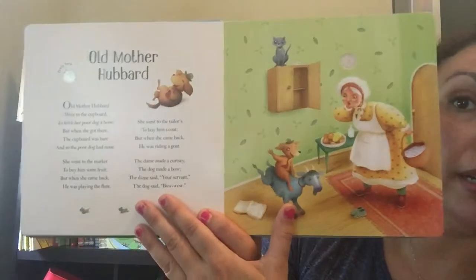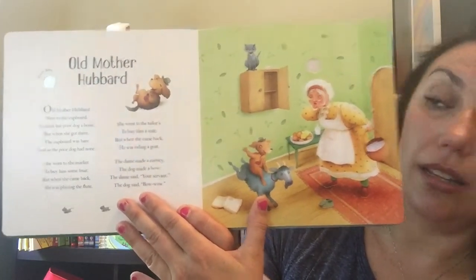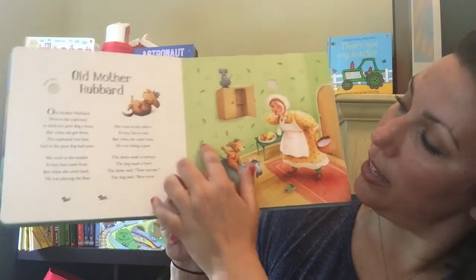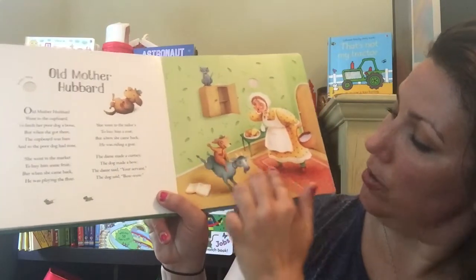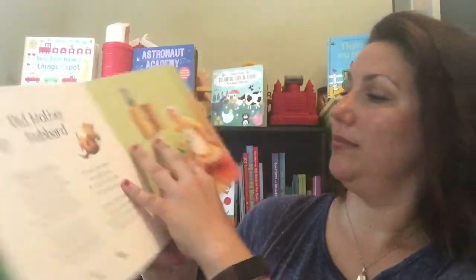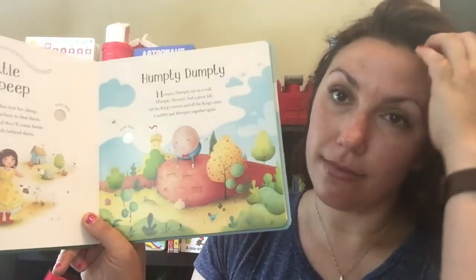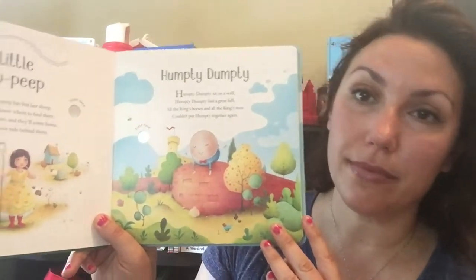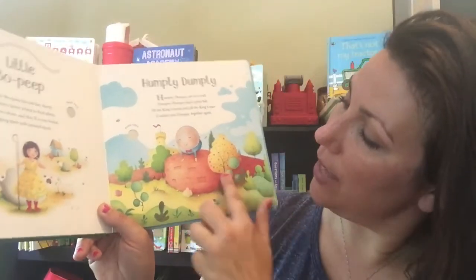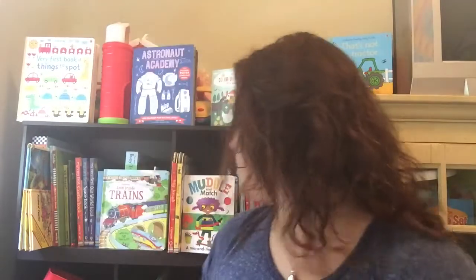Old Mother Hubbard — and again, little cutouts. Humpty Dumpty, and there are cutouts of the bricks. We also do have — let me see, I have it right here somewhere.